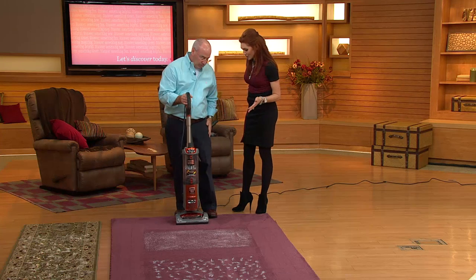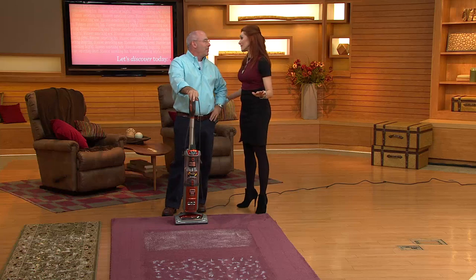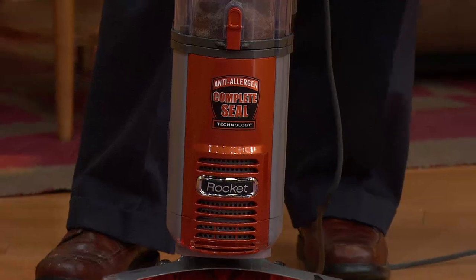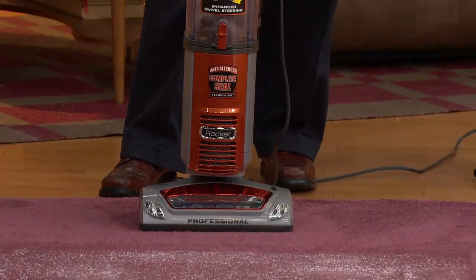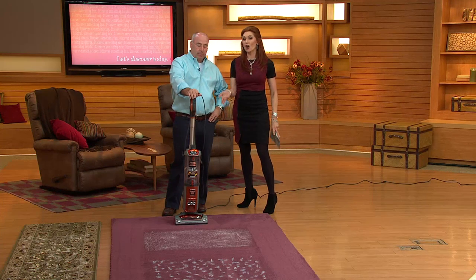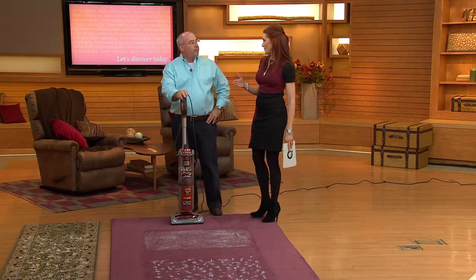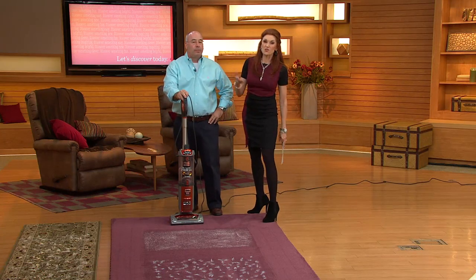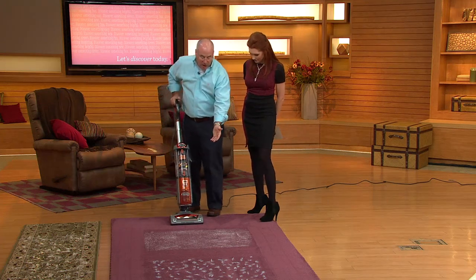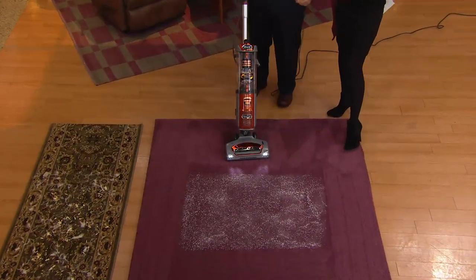The honey-do list is often the mommy-do list — there's always that one person and it's endless. When you look at something that's got a complete seal so it's not making more mess, and does all kinds of floors — try six easy payments. This is not going to cost you shipping and handling. It's going to cost you a dollar a day. And if it saves you time from other chores because yours just isn't getting the suction, here's another demonstration showing the power of the vacuum and that complete sealed system.